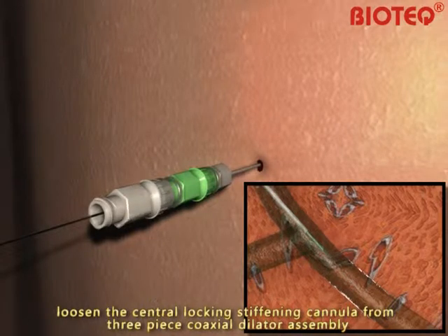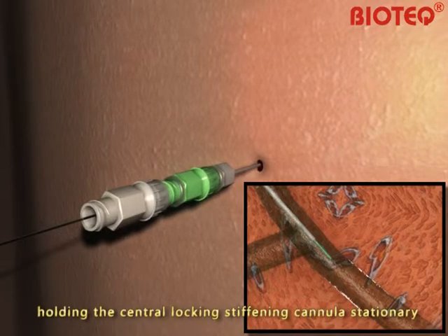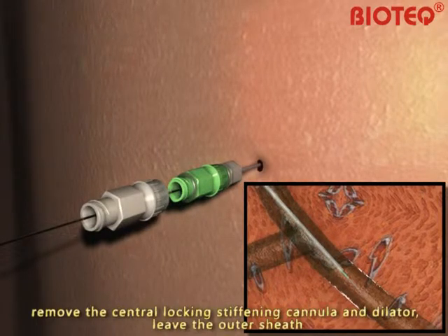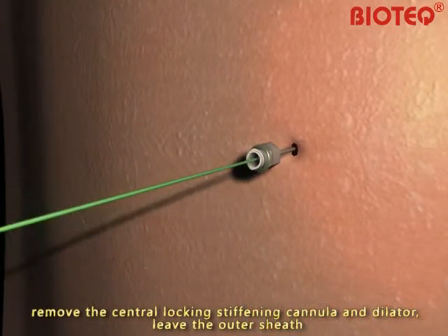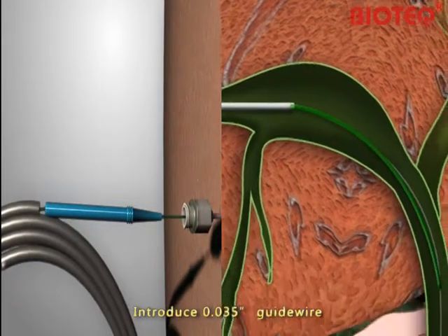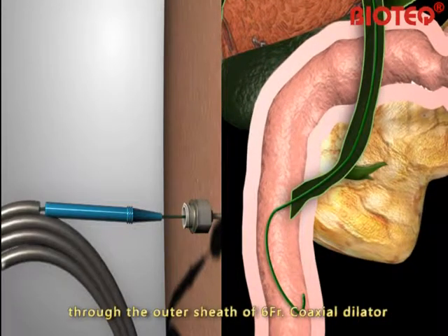Loosen the central locking stiffening cannula from the 3-piece coaxial dilator assembly, holding the central locking stiffening cannula stationary. Advance the dilator and sheath into the desired location. Remove the central locking stiffening cannula and dilator, and leave the outer sheath. Introduce a 0.035-inch guide wire through the outer sheath of the 6-French gauge coaxial dilator.